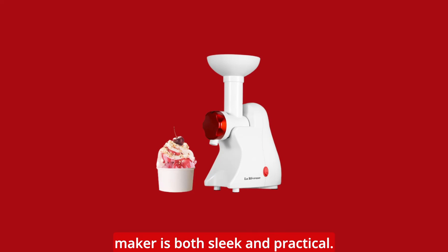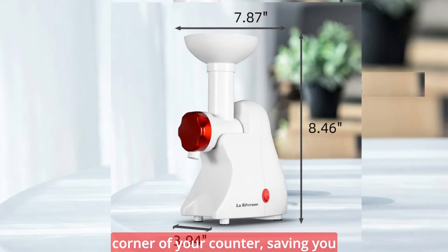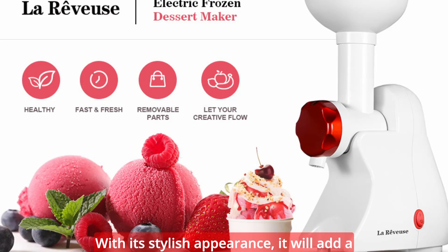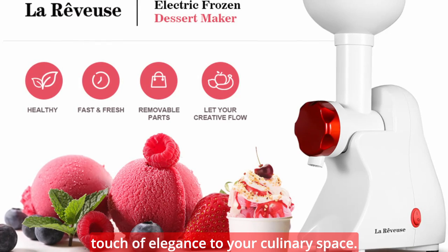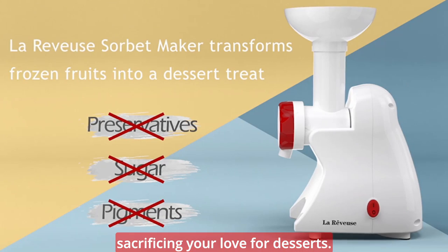The compact design of our dessert maker is both sleek and practical. It effortlessly fits into the corner of your counter, saving you precious space in your kitchen. With its stylish appearance, it will add a touch of elegance to your culinary space.